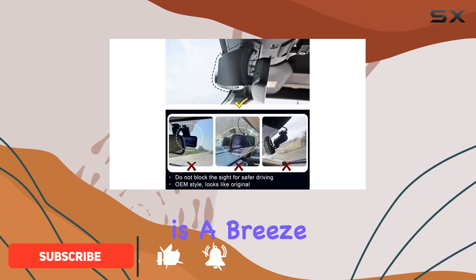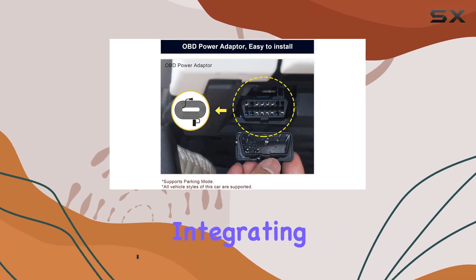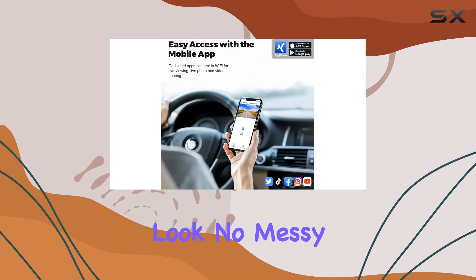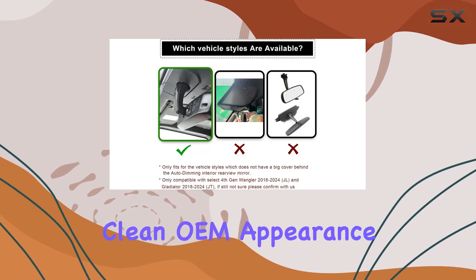First off, installation is a breeze. It's custom fit for these Jeep models, seamlessly integrating behind the rearview mirror, giving your vehicle that factory-installed look. No messy wiring, no complicated setup — just a clean OEM appearance.